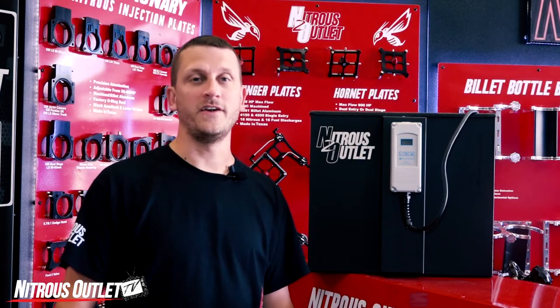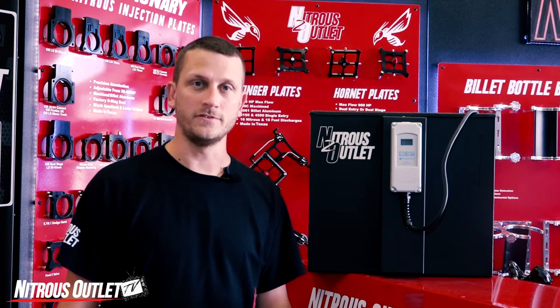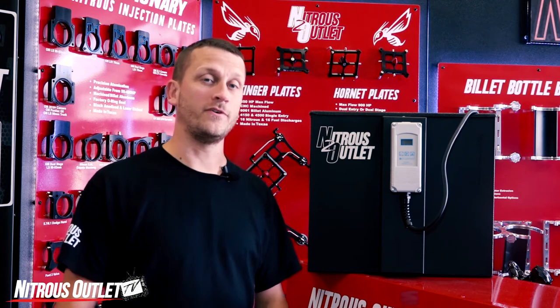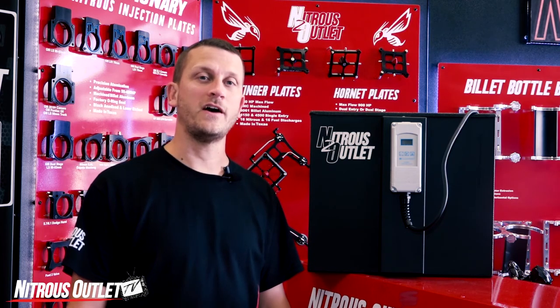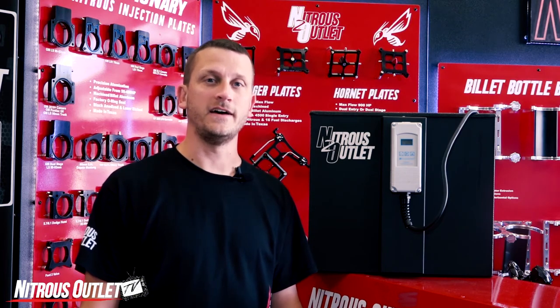The hot water bottle heater is available directly from Nitrous Outlet or any one of our authorized dealers. For more information or to get one for yourself, give us a call at 254-848-4300 or visit us at nitrousoutlet.com.